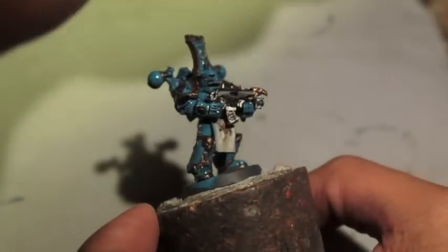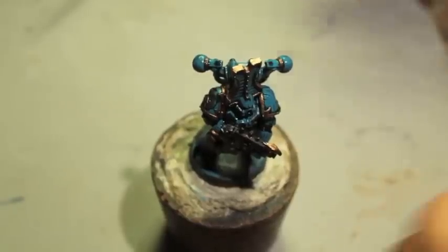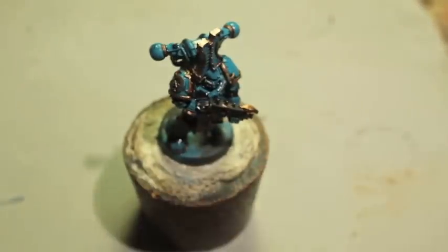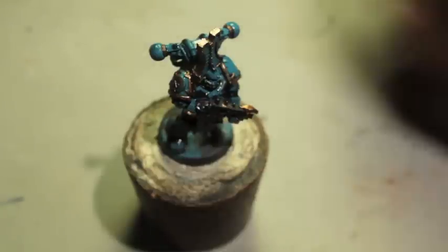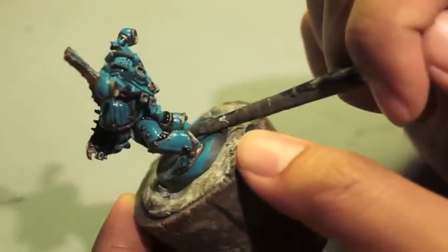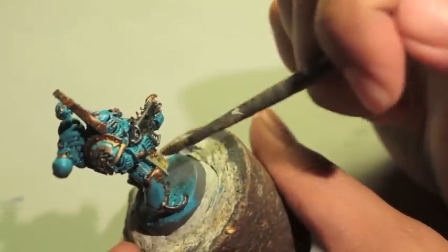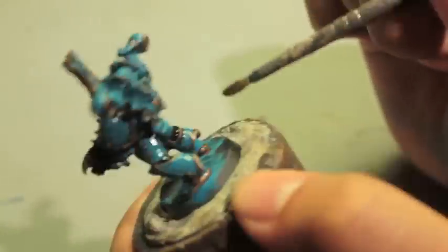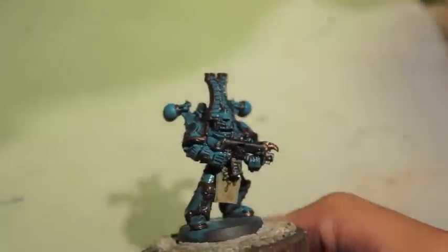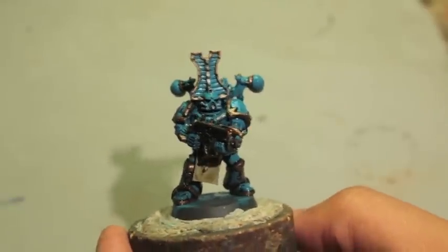That's going to wrap up the video for part one, so stay tuned for part two. The last thing I forgot to do was shade the little loincloth — we're using Seraphim Sepia. It's a great color because it gives a very aged look to things like bone and parchment, and it also colors gold nicely. When we start highlighting this thing back up and adding script to it, it'll be a nice shade to work up from. Don't forget to hit the like button and leave a comment below. Thanks for watching, we'll see you in the next video.